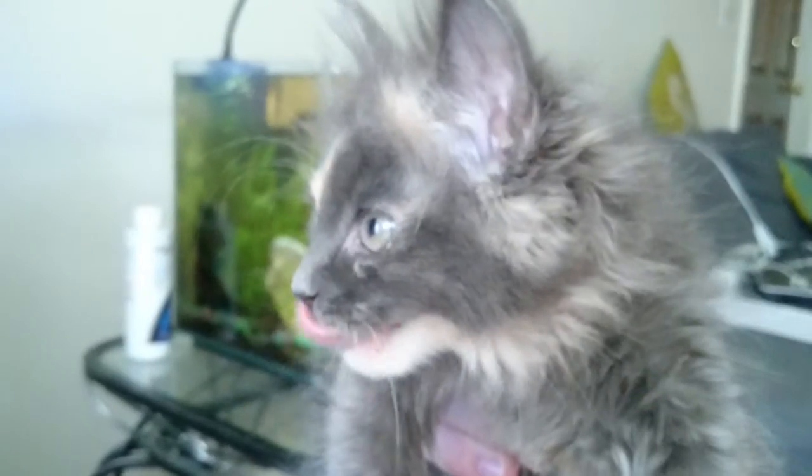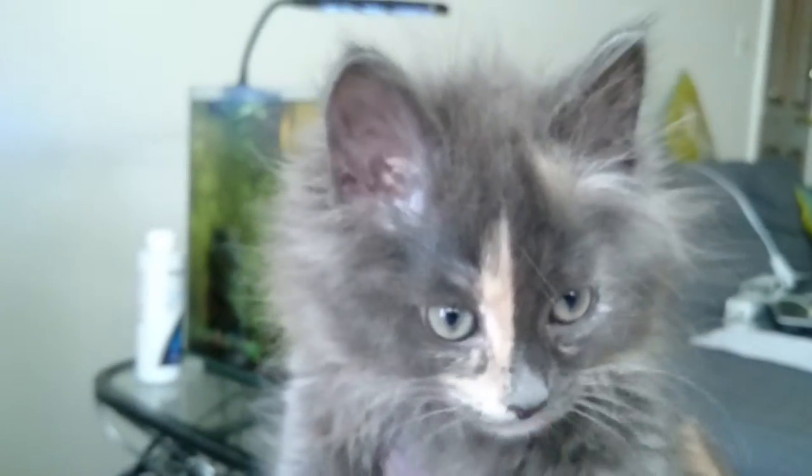We also got a new kitten — this is said kitten. Iggy, say hi.